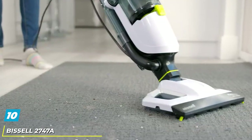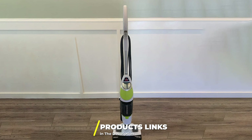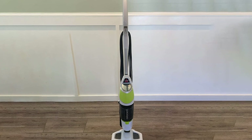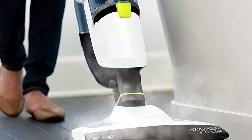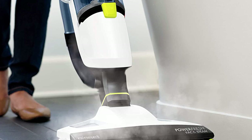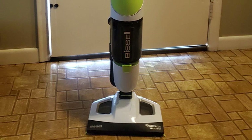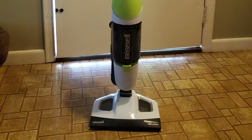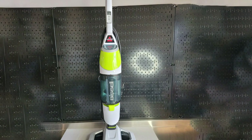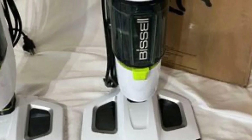The number 10 position is held by the Bissell 2747A PowerFresh Vacuum Cleaner. It features a vacuum and steam mop, ideal for people who want to do more than just vacuum. The steam cleaner is suitable for getting deeply embedded dirt and sanitizing your floors. Its steaming heat can eliminate 99.9% of bacteria and germs, making it the best choice for those who have children. It is designed for hard floor cleaning on tiles, hardwood floors, and linoleum. The package includes a washable microfiber pad recommended for daily cleaning, and disposable pads for heavy pet messes.